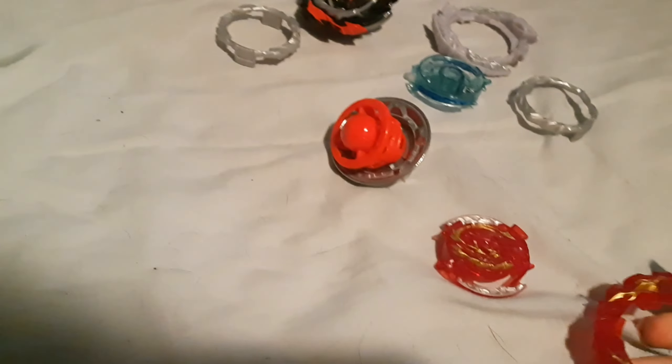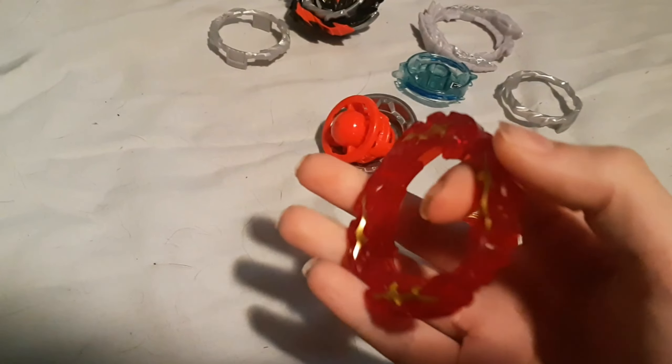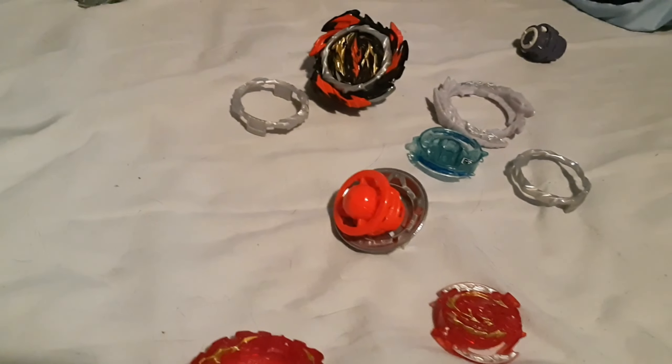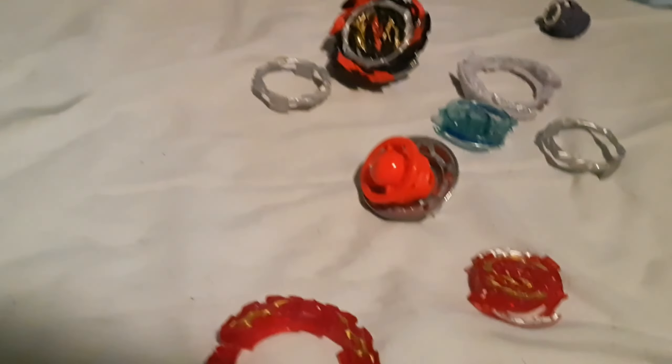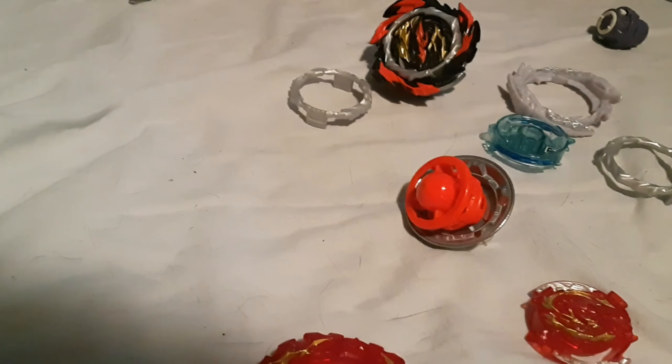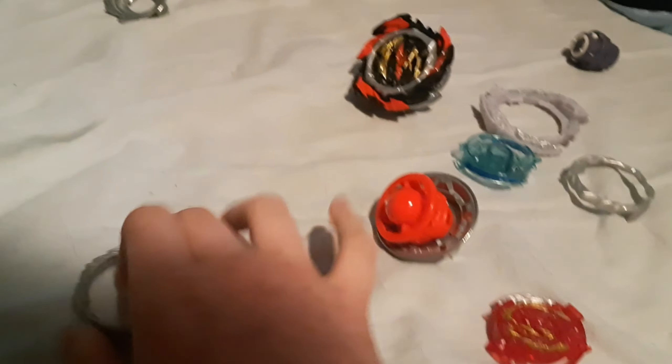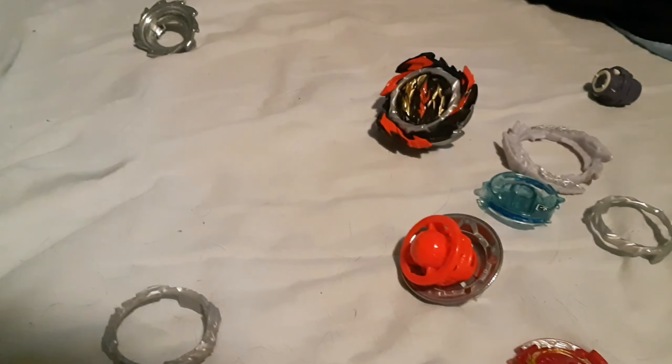Look how easily that comes off — it's not even supposed to come off. This is the layer; it's supposed to stay on and fly off during battle. It's really annoying. Those are just my opinions on the Quad Drive base — they're really freaking annoying to deal with. Thanks for watching.